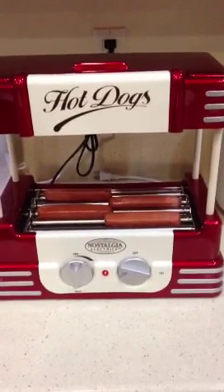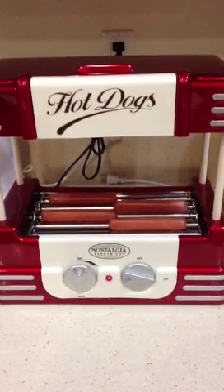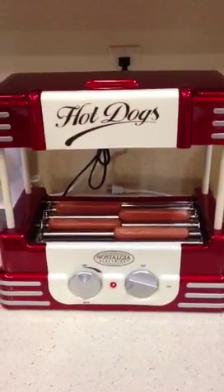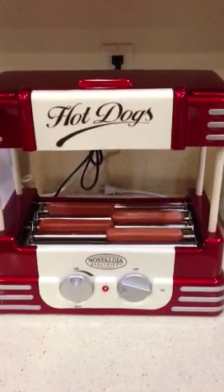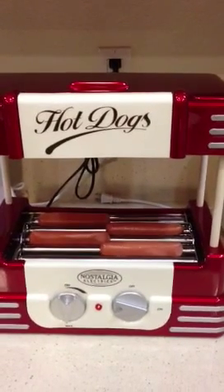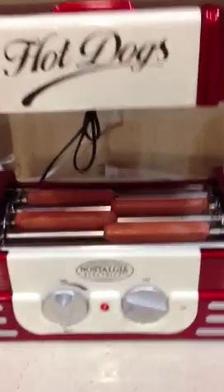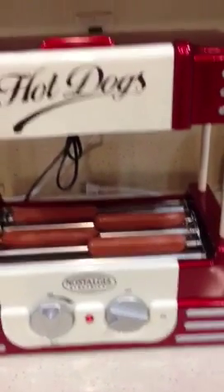Hey everyone, this is the Nostalgia Electronics Hot Dog Maker. It's supposed to look like a vintage 50s style hot dog roller. I picked it off Amazon for about $42-ish. You can find it at some other places for around the same price, but I like Amazon.